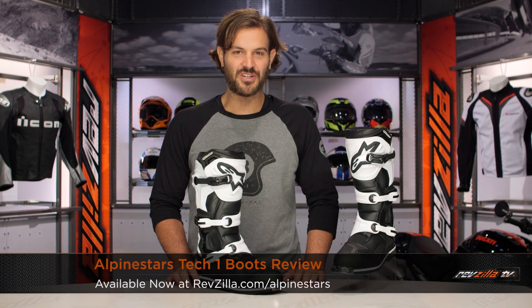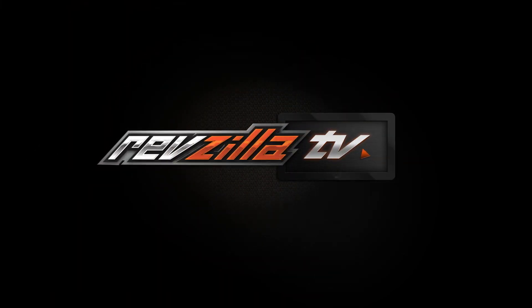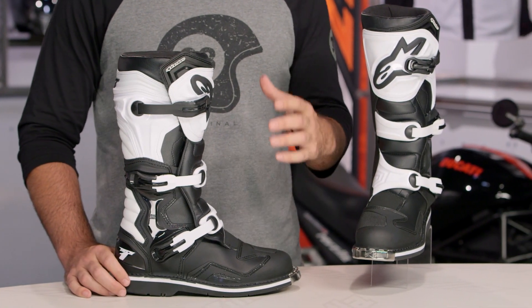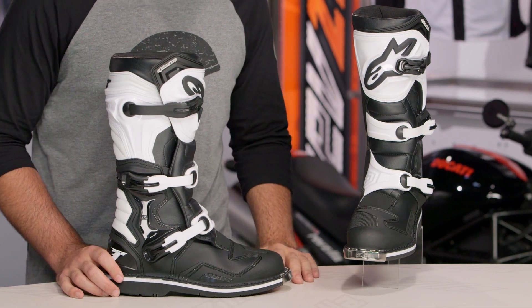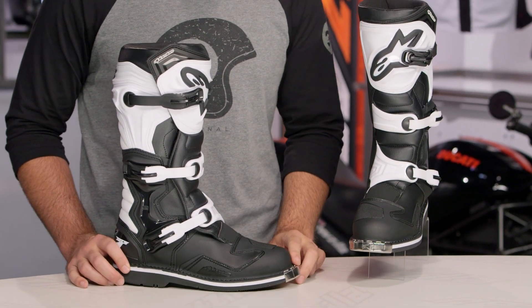Spurgeon here with RevZilla TV to talk to you about the Alpinestars Tech 1 boots available at RevZilla.com. New for 2015, Alpinestars has released the Tech 1. Around the $200 price point, this is going to be a really awesome boot for entry level motocross riders. There's going to be a lot of functionality and protection built into this piece for the price point it's attacking.